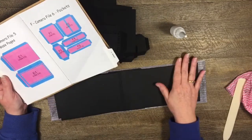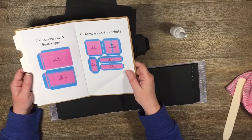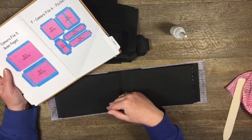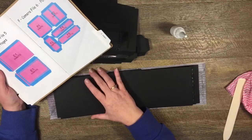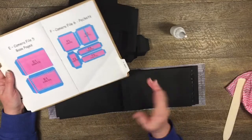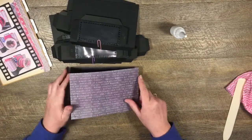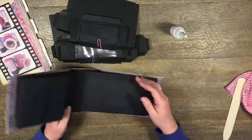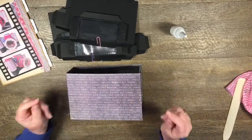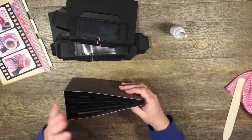I'll include a list of all the pieces I'm using to make these pages in the description box, and also underneath the album video when I show you the finished result so you can do exactly this layout if you want to. I don't want to bore you to death! We did the important part of putting the pages into the album, so that's good.